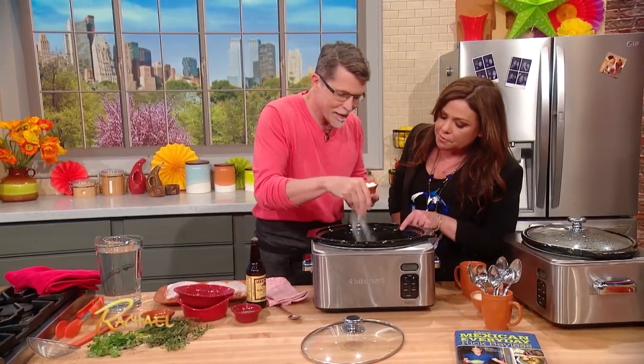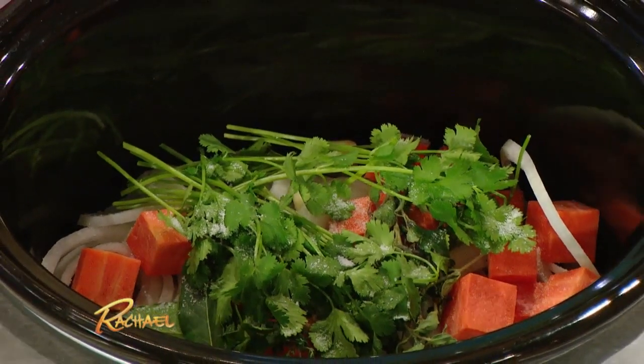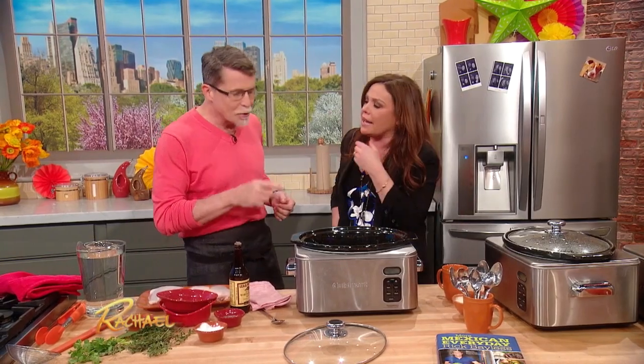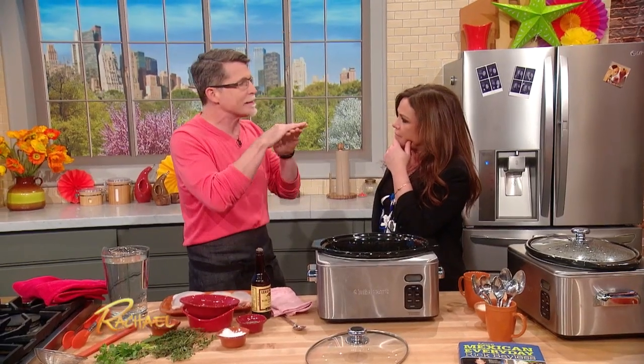I also love that you use marjoram, because my mom doesn't like oregano — it's too heavy and perfumey for her. She loves marjoram because it's a cousin, and you get that presence without it overtaking the dish. In Mexico, when you go into the markets, you buy these little bundles of herbs — they're thyme, marjoram, and bay, already bundled together. Because marjoram has that very gentle, mellow aromatic quality to it, it's not perfumey.